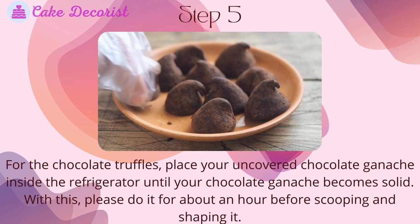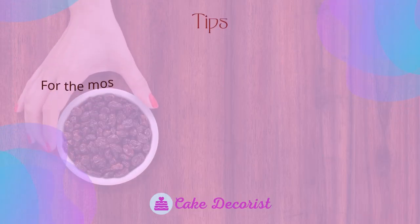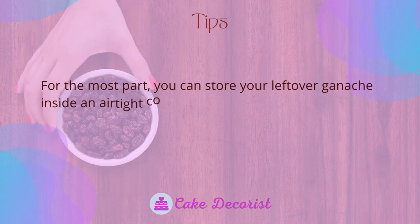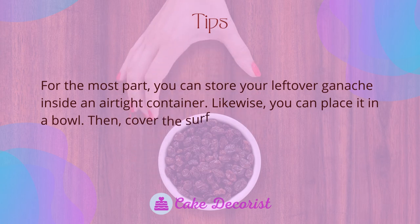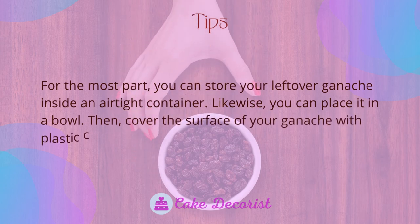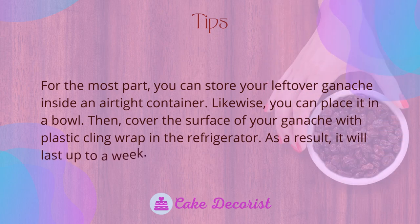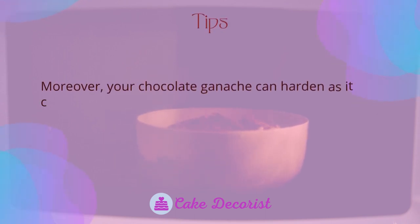Tips and tricks: you can store your leftover ganache inside an airtight container. You can also place it in a bowl and cover the surface with plastic cling wrap in the refrigerator — it will last up to a week.